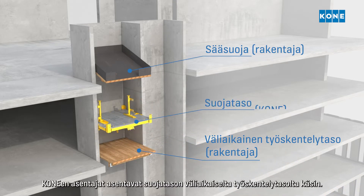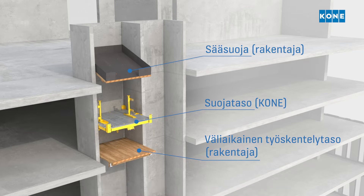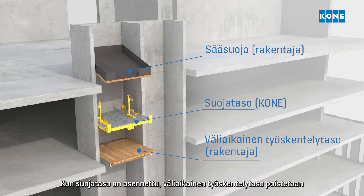Kone fitters install the protection deck from the working deck. The protection deck protects the lower part of the shaft from any possible falling objects. Once the protection deck is installed, the working deck is removed and the Jumplift installation can start.